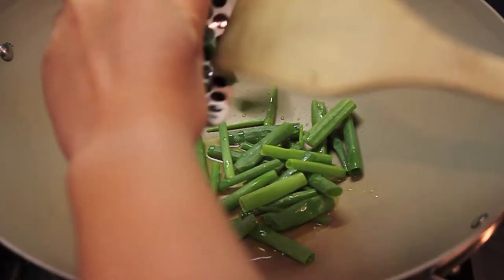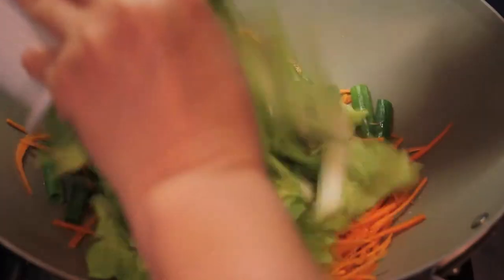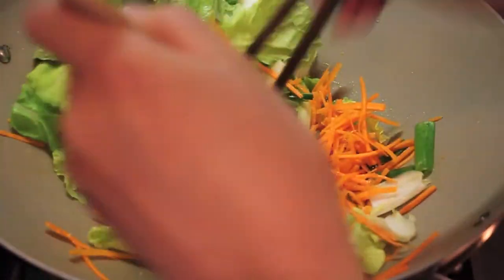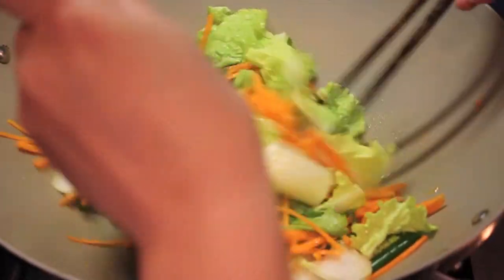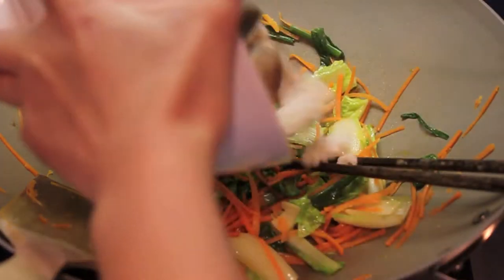Now we can start frying the noodles. In a non-stick wok, add one tablespoon of olive oil, then add the green onion, julienne carrots, and Chinese lettuce to fry. Mix everything evenly for about two minutes.